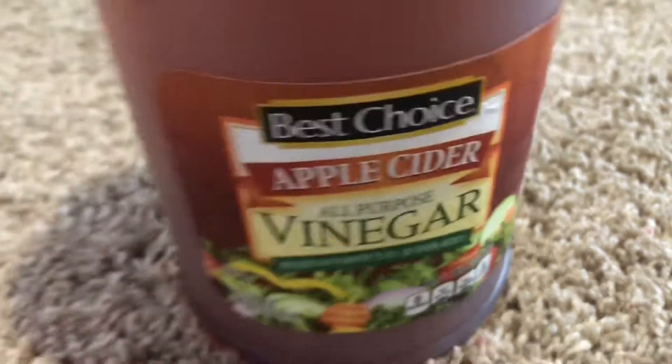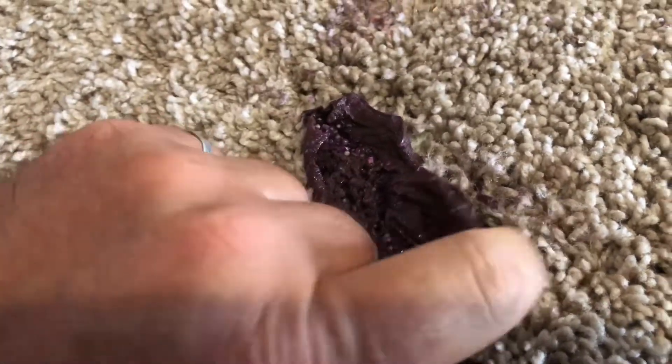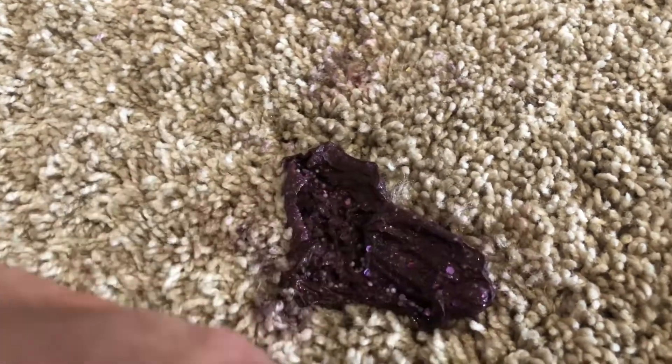The longer you let this apple cider vinegar sit on here, the softer it gets. It's been sitting on here for about 10 minutes now, and it's real easy to pull that fiber off. This is the final result of cleaning that silly putty out of the carpet.